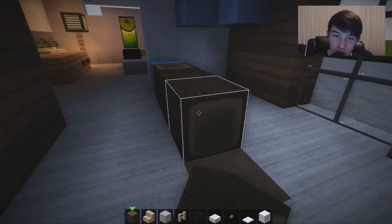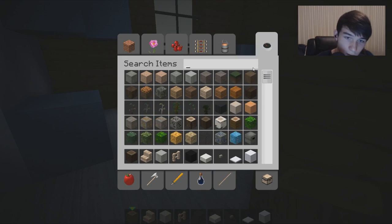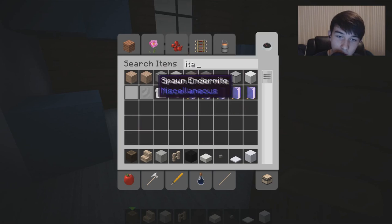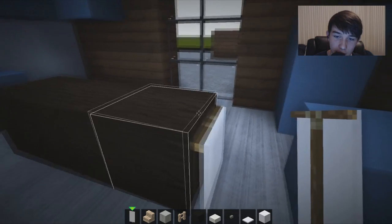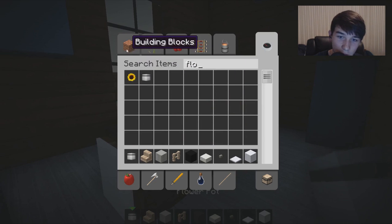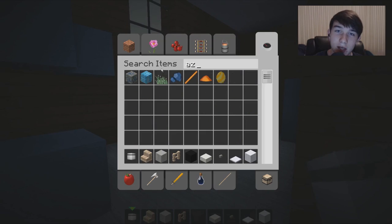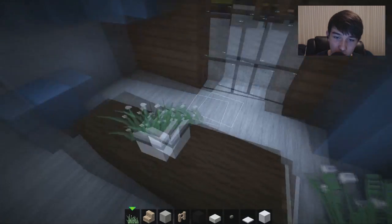We can put an item frame on the side - actually since this is 1.8, why don't we put some banners like that. Then we get a little flower pot out to make it look quite nice, put it in the dead center, and put another azure bullet - so we're going to have the same flow of little decorations.